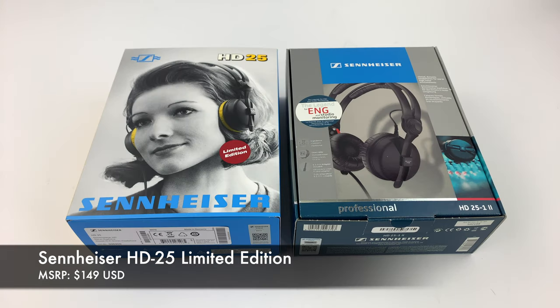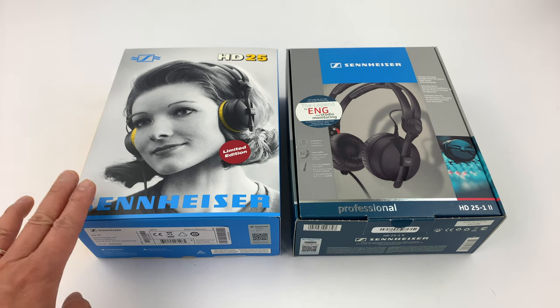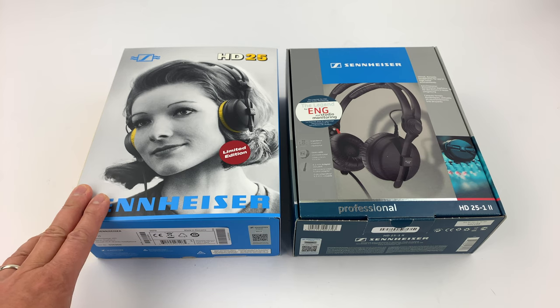Hey, what's going on everybody? This is Mike at HiFiInsider.com. Today we're going to look at the limited edition Sennheiser HD25 to celebrate Sennheiser's 75th anniversary.